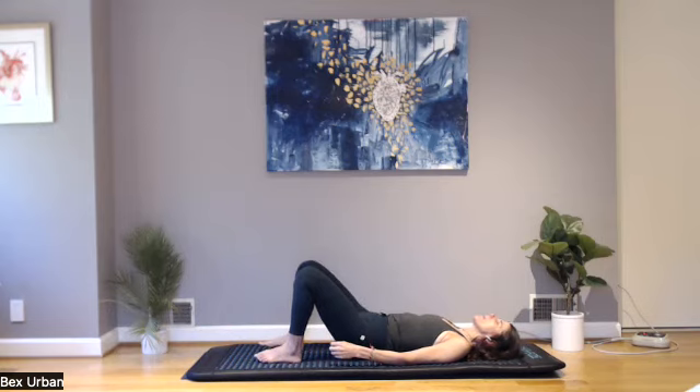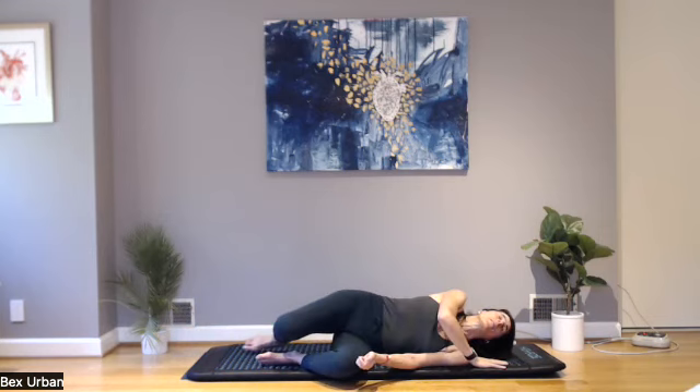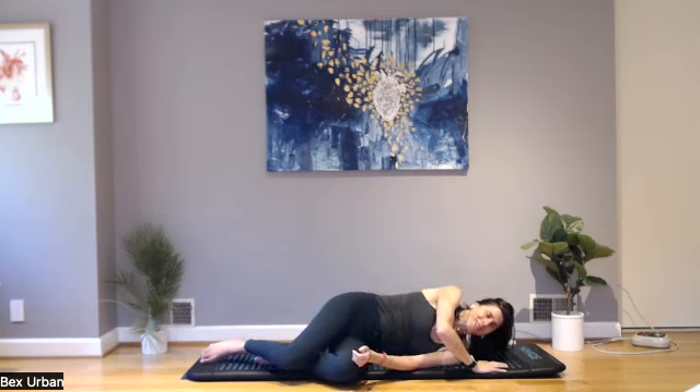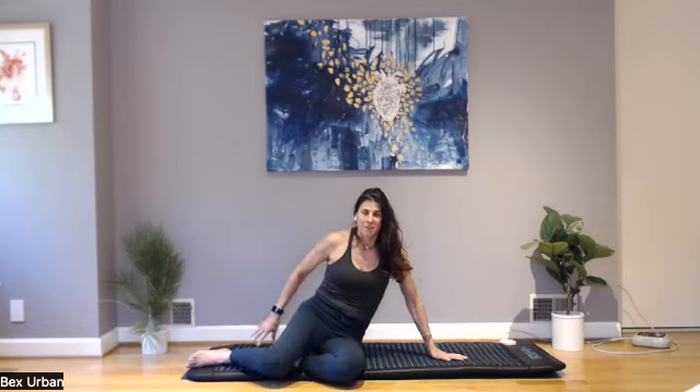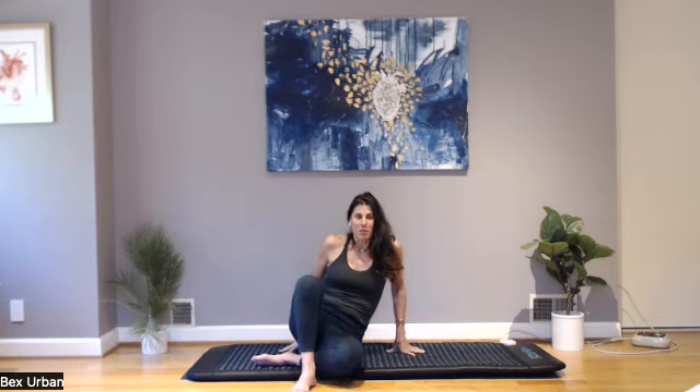Otherwise, go ahead and roll to one side, take your time, and slowly come up. Sometimes just that amount of breathing can reset everything. I could have stayed there and taken a really wonderful respite. The final part of this that I'm going to offer up for you is the great peace begins with me.